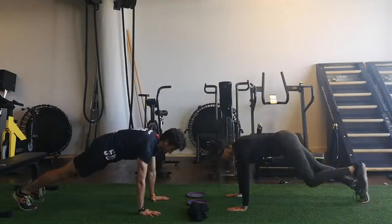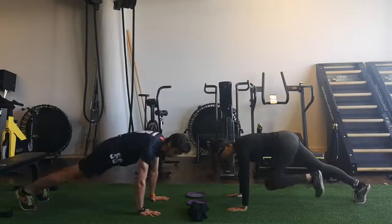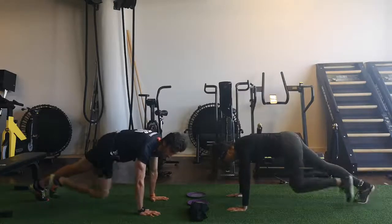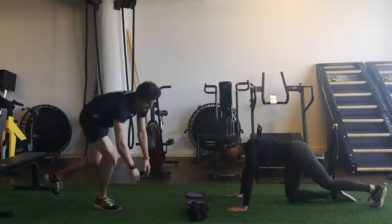Engage your shoulders and bring the knee in the middle. A lot of different options for that exercise. We will go for four sets of each of the three exercises. Three, two, one — and stop.